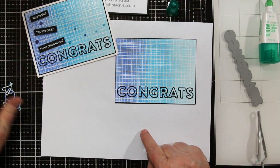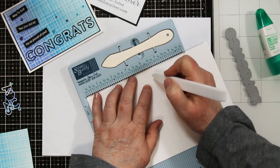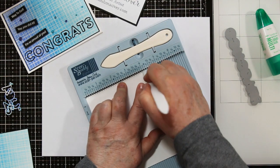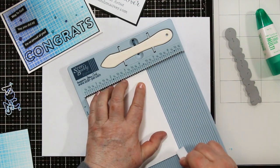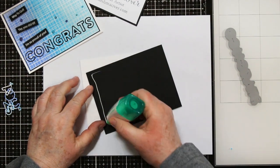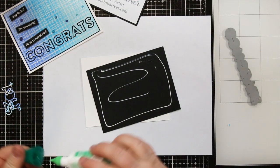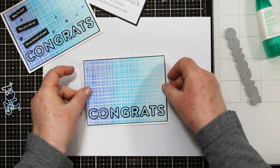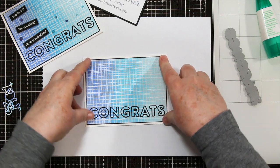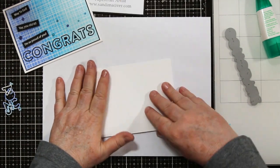You still have all these little outline guides that you can save for another card. I'm using my Score Buddy and my Teflon bone folder to score my card base — it's Neenah 110 cut at five and a half by eight and a half, scored at four and a quarter. It's also the perfect place to fold and burnish as the edges hold everything square. Now I'm using my multi-purpose glue on the back of my art piece and attaching it to the front of my card base. I like to flip these over and press hard on the back just in case I have some ink on my fingers.